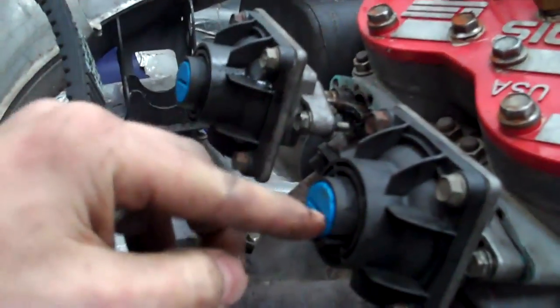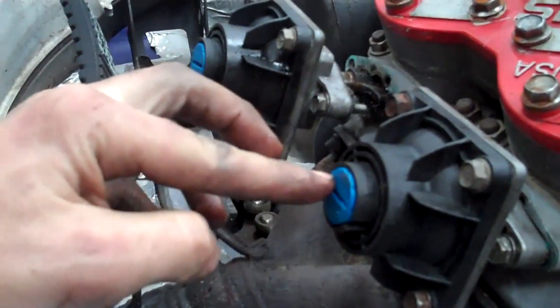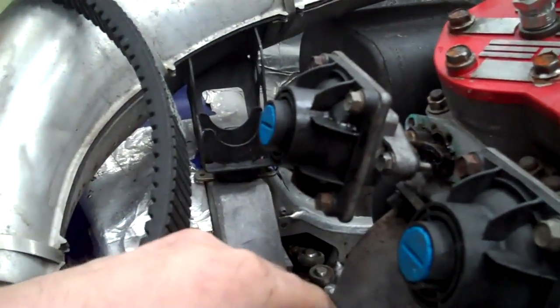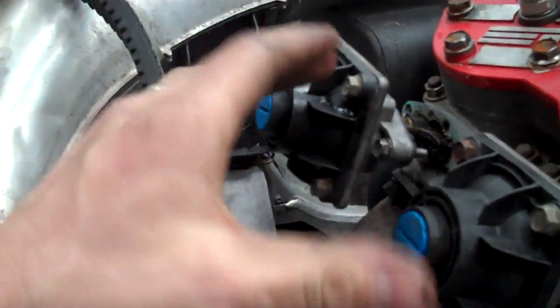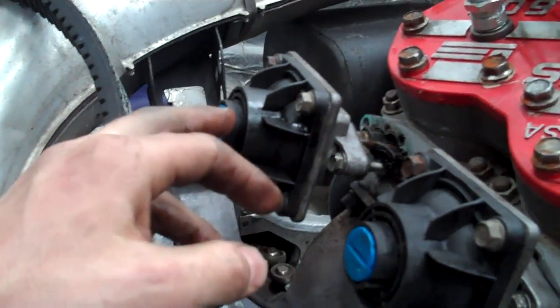The other thing you want to check is once these are running, when your motor is back on and running, you shouldn't see any smoke coming out of these exhaust ports. That tells you you've got a leak in one of the bellows and it'll totally rob your power. If you're weak on power in the mid to upper range, or it feels like your sled doesn't go over a certain speed, check to make sure you're not leaking any oil or exhaust out of here.